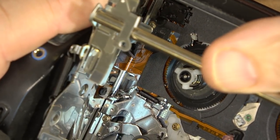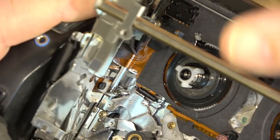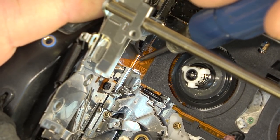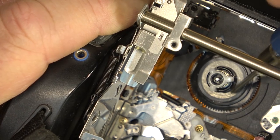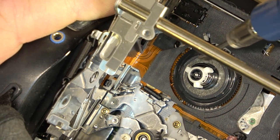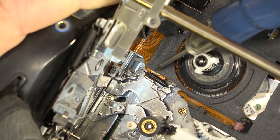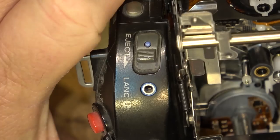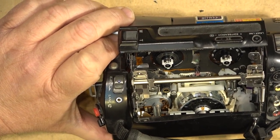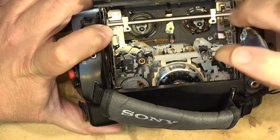This little foot that locks the compartment down had a sharp burr on it, and as it opened and closed it would actually wear and cut through this ribbon cable and sever the traces, which would interrupt the signal from the rotation sensor and it would go into an emergency shutdown as if the tape wasn't rotating. The only solution was to change the chassis because you couldn't get this ribbon cable - it was all part of the chassis. So the chassis had to be changed, which is what I did - I did a three-part video on it because it would just shut down, I think it was a C3122 error.